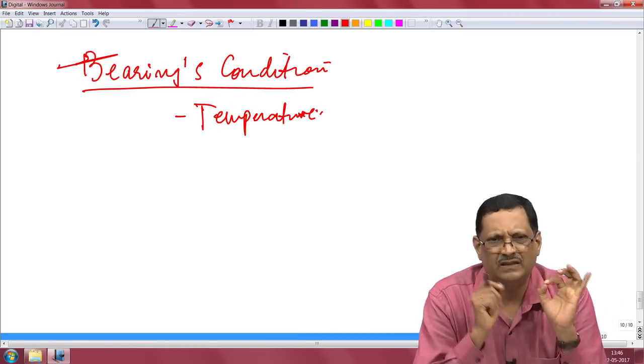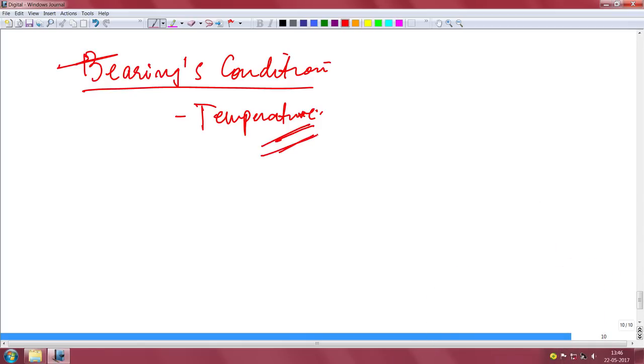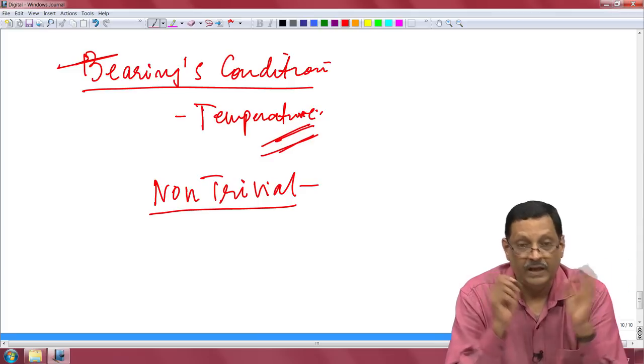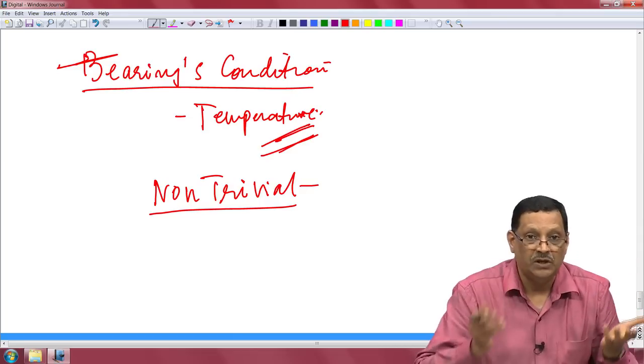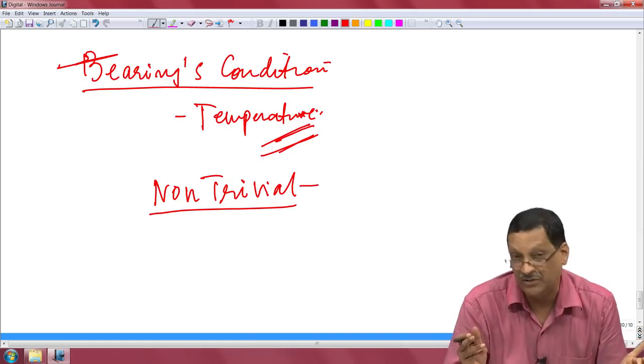Now, if you just take this case of temperature, this temperature measurement is not at all trivial. This is just one sensor as an example. In this course, if you start with temperature as an important sensor, this measurement is never going to be trivial, and it depends on the scenario and the kind of application that you are trying to build.